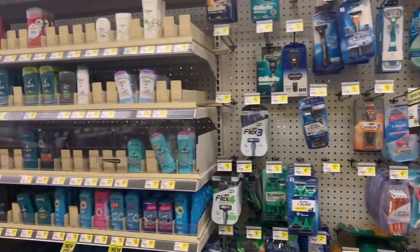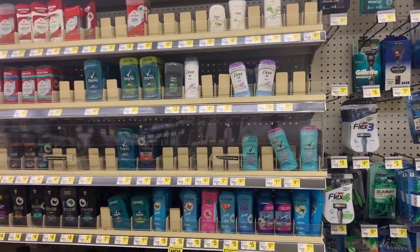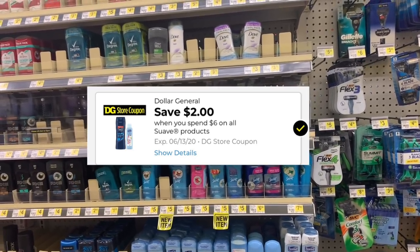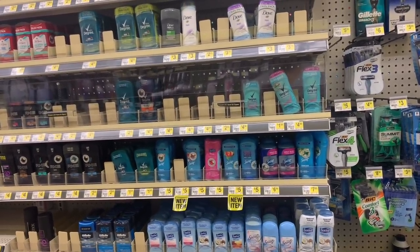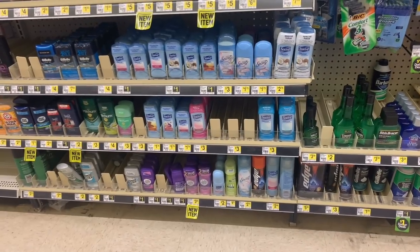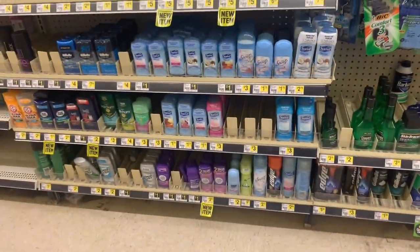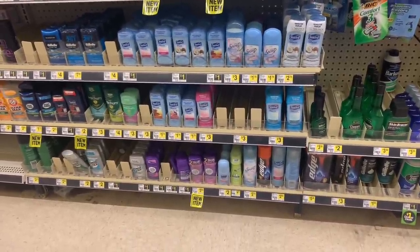Moving on to deodorant — Dollar General has digital coupons for Suave. Remember the Suave spend-six-save-two deal? There's a digital coupon you can use and mix and match with your Saturday five-off-of-25 deals. Also, in the 5/17 Smart Source insert, there's a one-dollar-off-one coupon for Banf deodorant.